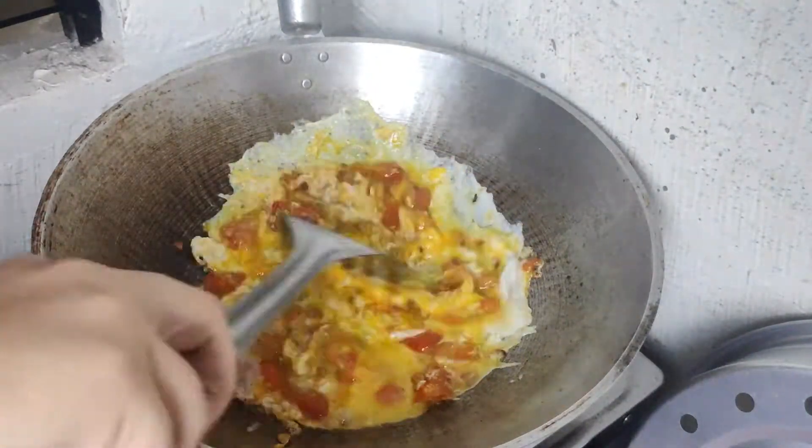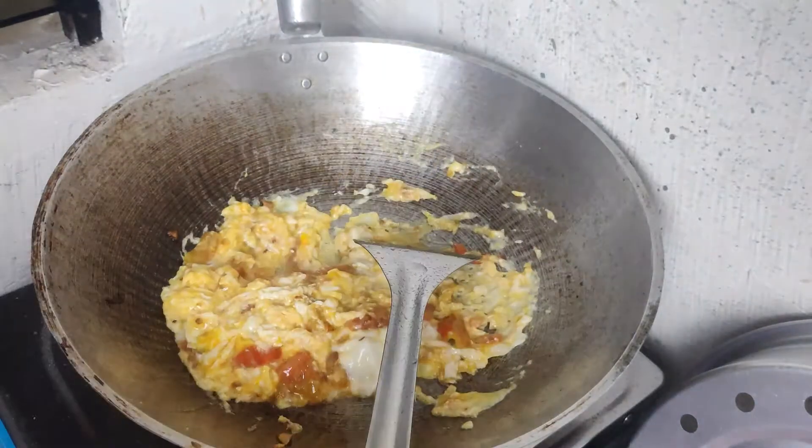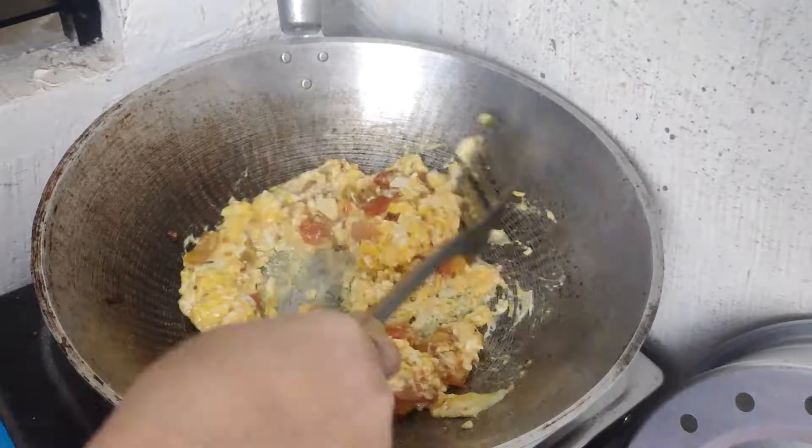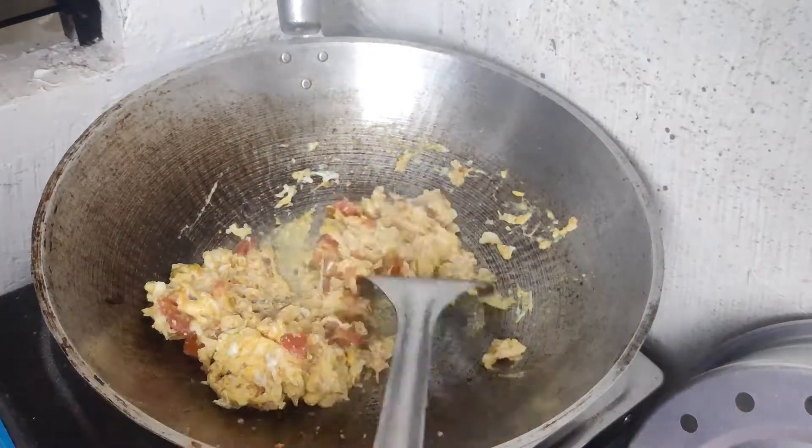Then once we notice a little bit of smushed or a little bit of a sweet tomato, then we're making a scrambled egg.